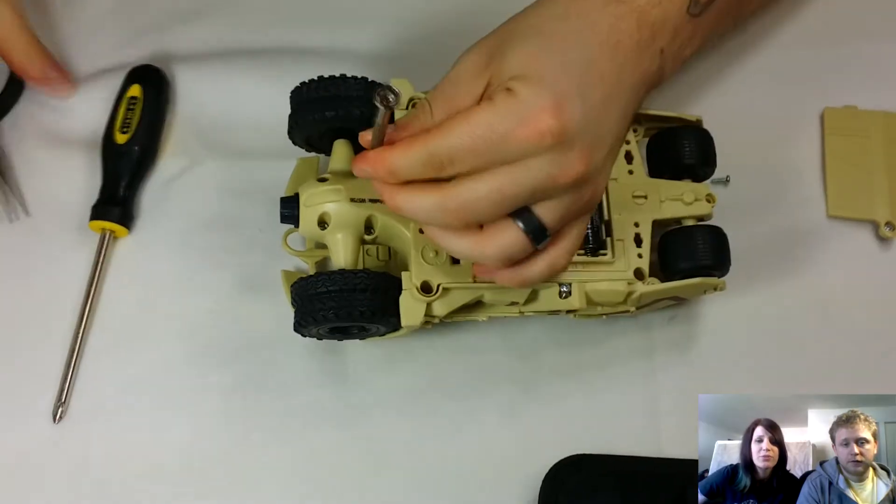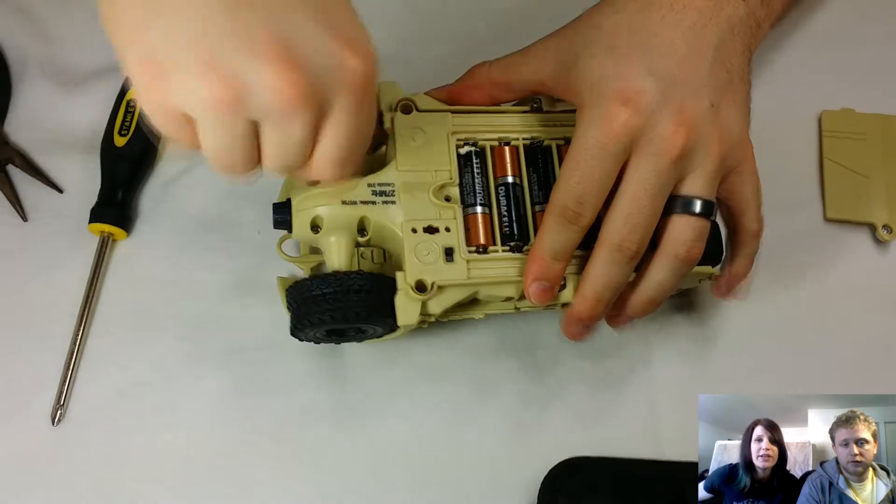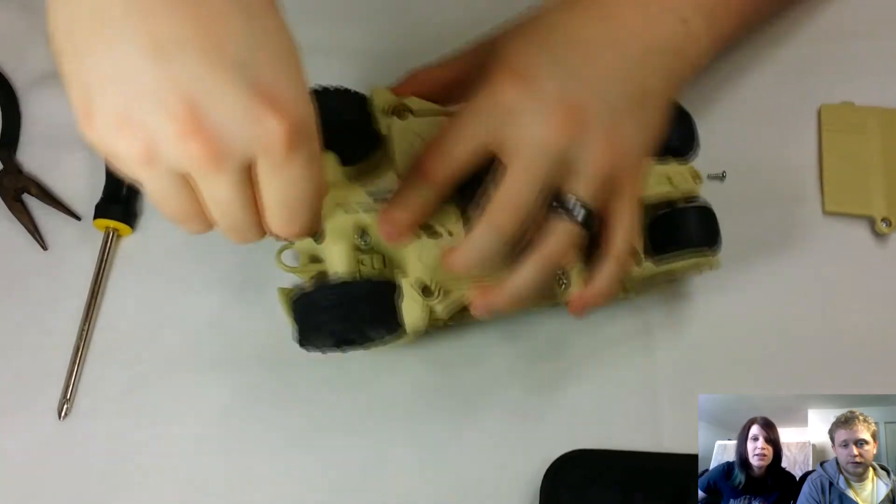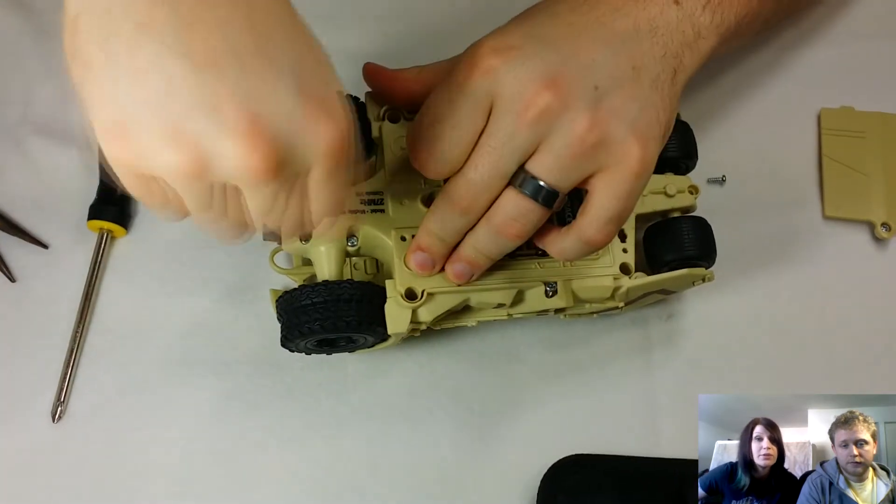Pull them apart. Use a flathead screwdriver to pry them apart if you need. And if all else fails, just snap it, because that plastic is probably just going to get recycled anyway. You probably won't be able to use it for anything.